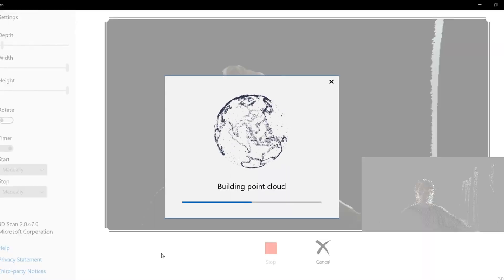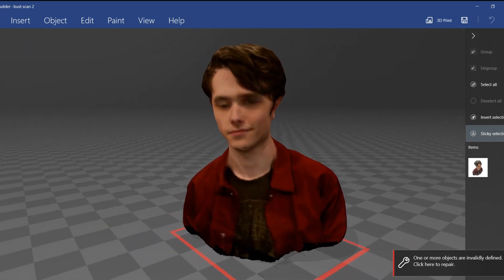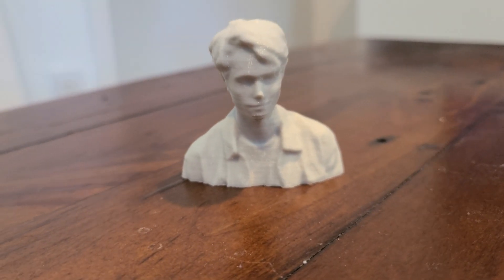Now, all there's left to do is just hit process in the 3D scan app and it outputs this — which I can't see now, but if I edit the video right, you can see it. It is a colored three-dimensional model, which is great for many things, but I cannot display it on my mantelpiece. So, I'm just going to export it as an STL, throw it into Cura and put it on the printer. We get this, which is pretty good.